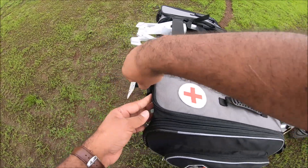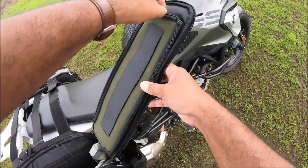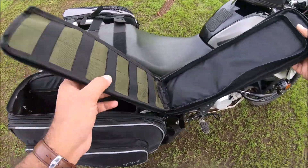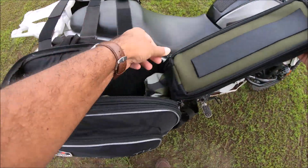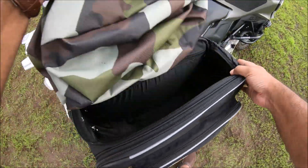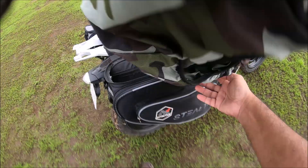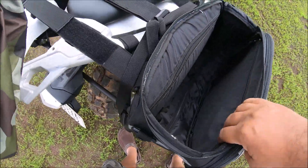On this side we have the same thing — the same kind of pouch with toolkit, papers, medicines and so on. They also give you two dust covers, one for each side, and everything is the same inside.